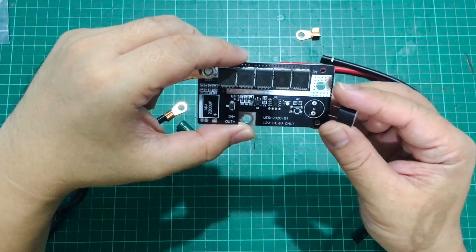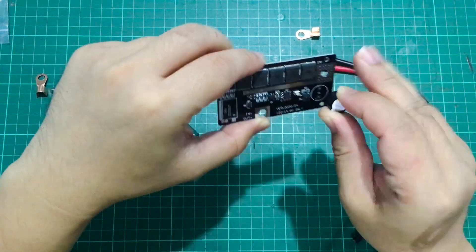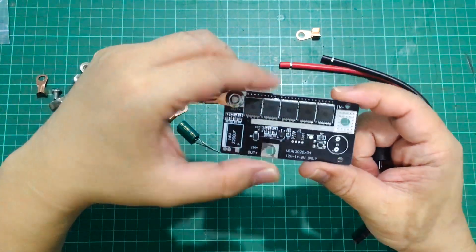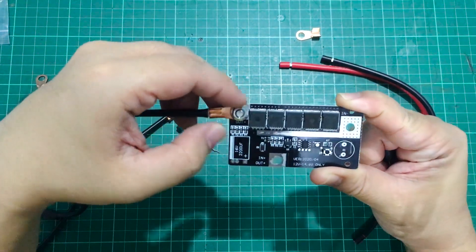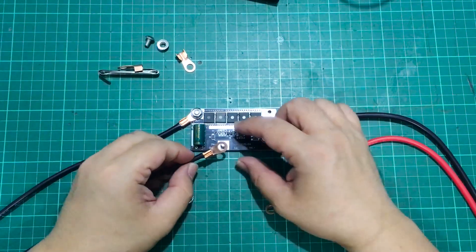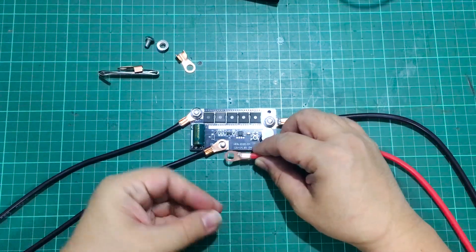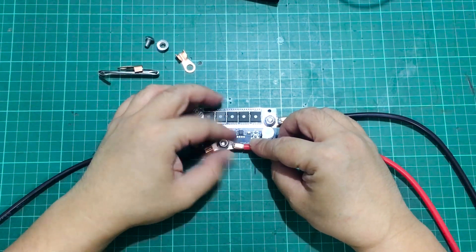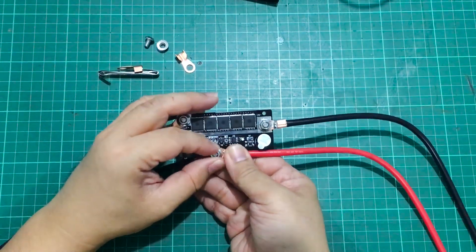If you do not have a soldering iron, I don't think you'd have any business using this in the first place. I'm sure anyone who needs this DIY portable spot welder would also have a soldering iron in their toolbox. So once you've soldered the capacitor and the buzzer and crimped the battery leads, all you need to do is put them onto their respective bolts and tighten them — and you're done.